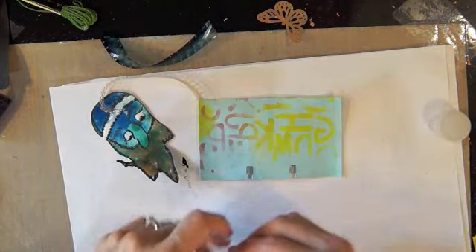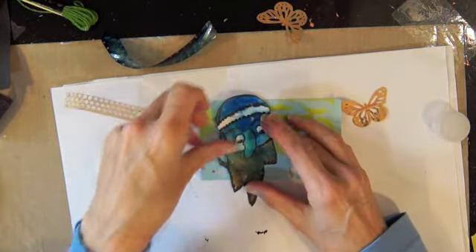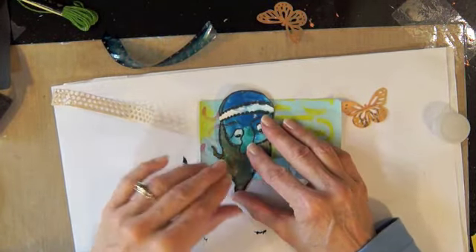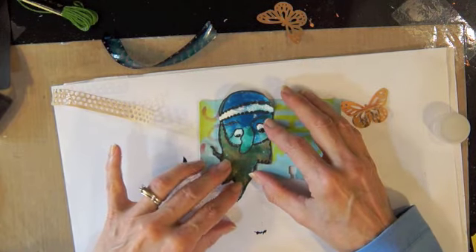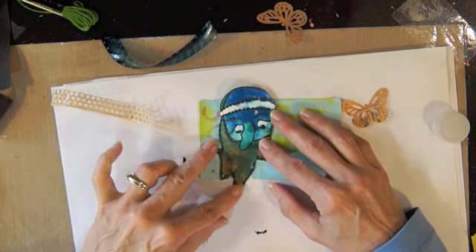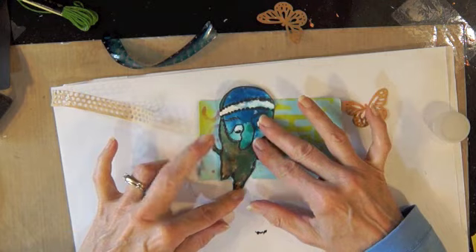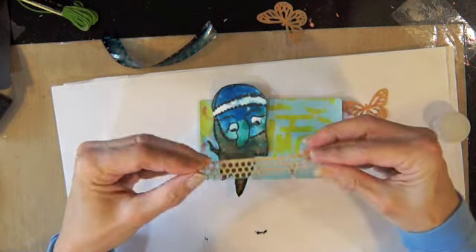This is a wipe-up card I use, and these are some of the butterflies from the other day. This little guy has been sitting on my desk for quite a while — it was just spills of paint or something, and I saw this little figure in it and decided that's who is going to be on the card. I cut him out and he's been sitting there.